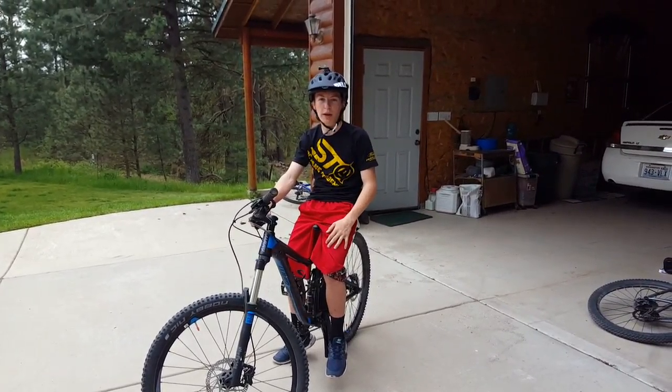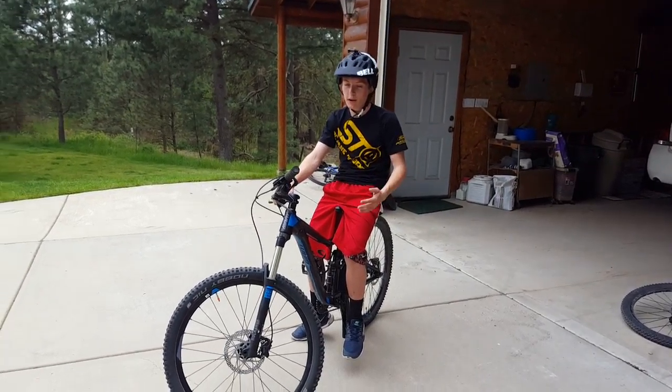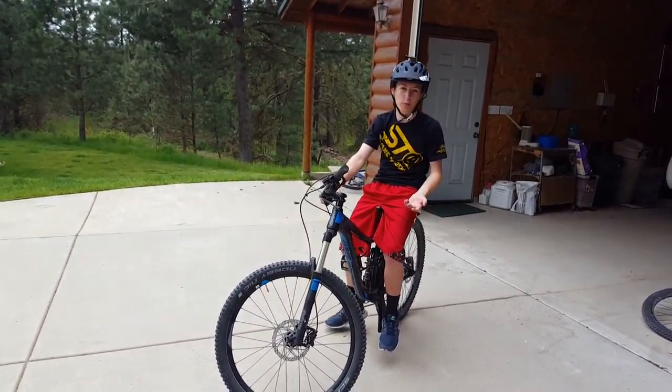What's going on guys? Connor here from Mountain Bike Nation bringing you a tutorial on how to do a simple bunny hop for beginners.